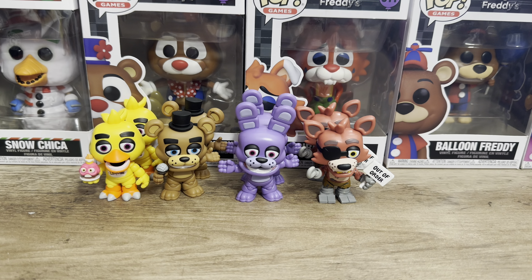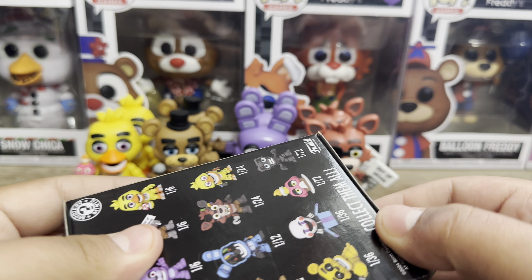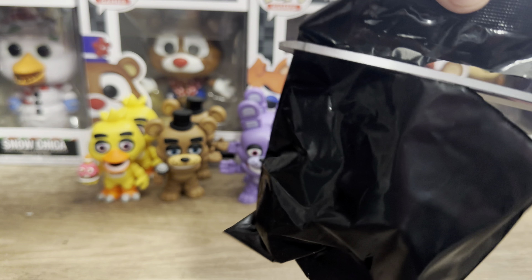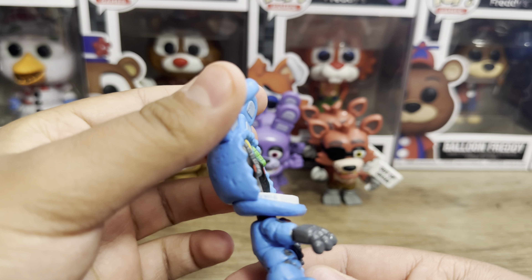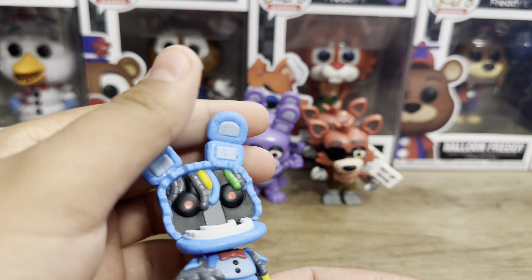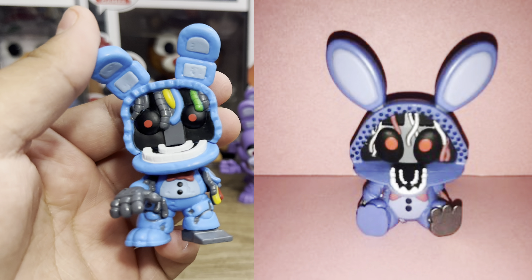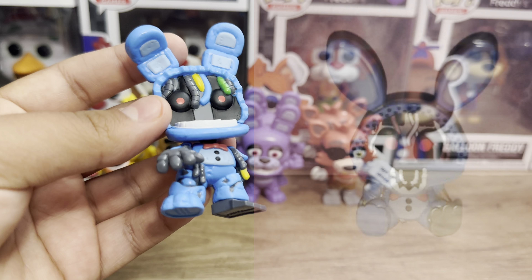Now that we're done with those ones, let's move on to the other Mystery Minis. We're gonna start off with the 1 in 24s. This one should be Withered Bonnie. I can already see the blue. Oh man, Withered Bonnie! He looks amazing — I love the way they did his face. If you haven't seen the original version of Withered Bonnie, I'll pull up a side photo. I think they both equally look good, even though this one's better. I like this one. Another FNAF Withered merch that we have gotten.